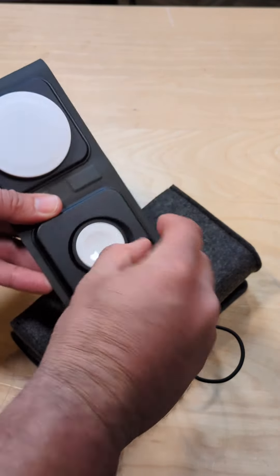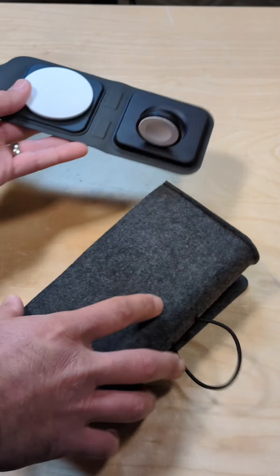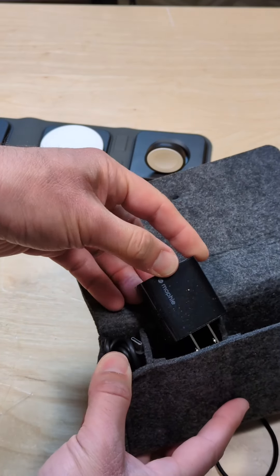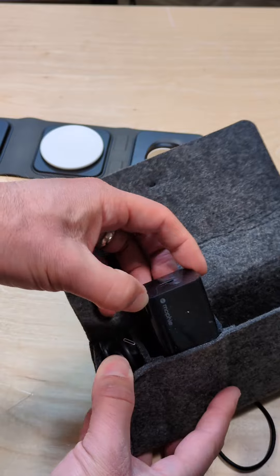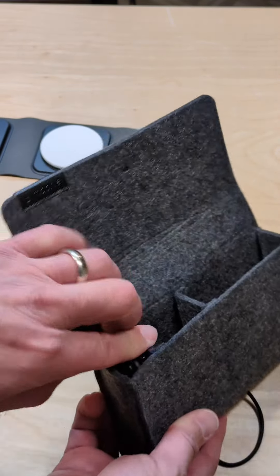The watch charger here will pop up so you can have it facing you in the evening. And also in here you have a power adapter, but if you've got a multi-USB device for your laptop to charge it, you could probably just use that instead. And then you've got a USB Type-C cable here.